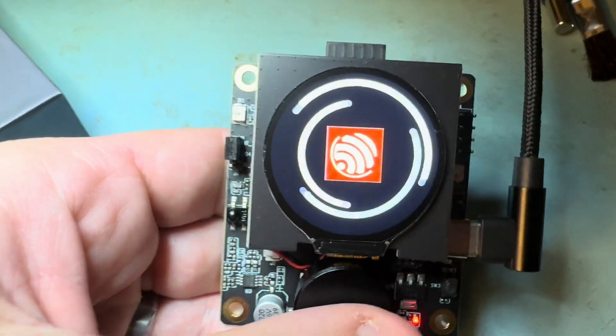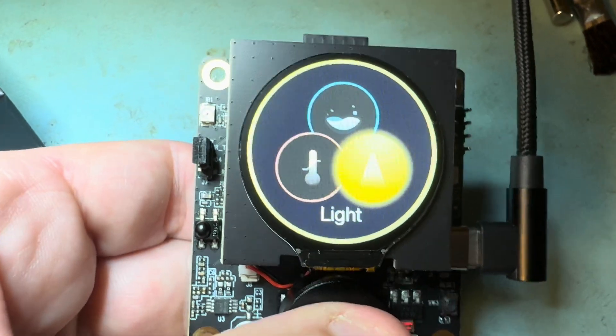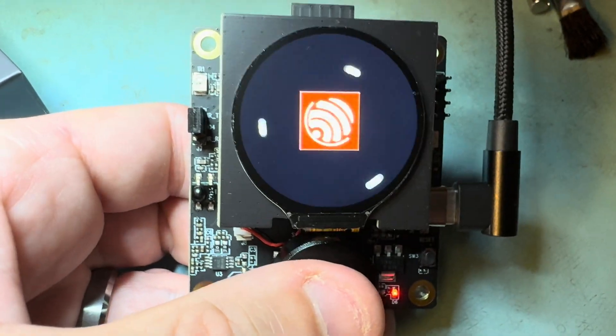This will start up with an animation. You can turn the knob — it crashes all the time.